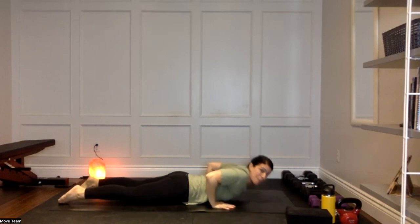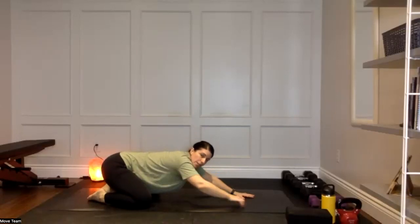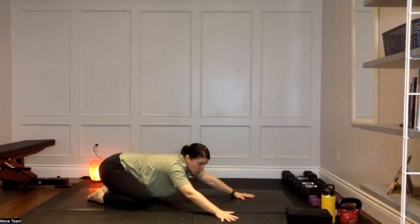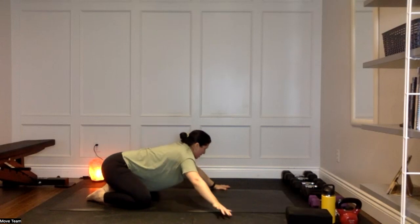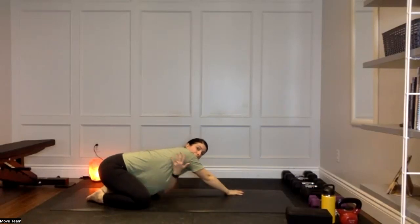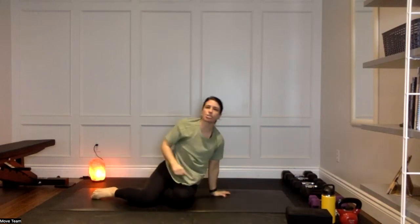Slide those hands underneath the shoulders, press yourself up and back to a nice wide child's pose. Take those knees wide, toes to touch, walk those hands far forward. Enjoy — press the hips back, breathing into that low back. Then walk the hands over to the right; the left hand can either come on top or reach a little further forward. Press into your left hip, big breath in, get that nice lateral stretch along the left side for three, for two, and for one. Walk back through center, come over to the left side, reach the right fingertips a little further forward, really drive that right hip back towards that right heel for that nice lateral stretch through the right side for three, for two, and for one.